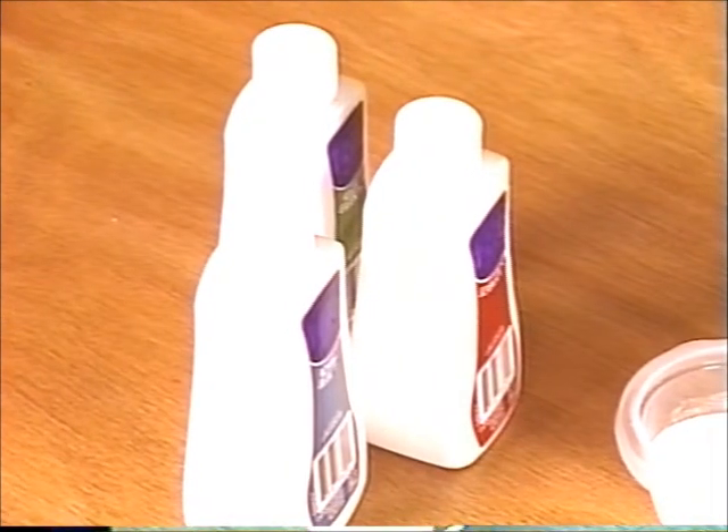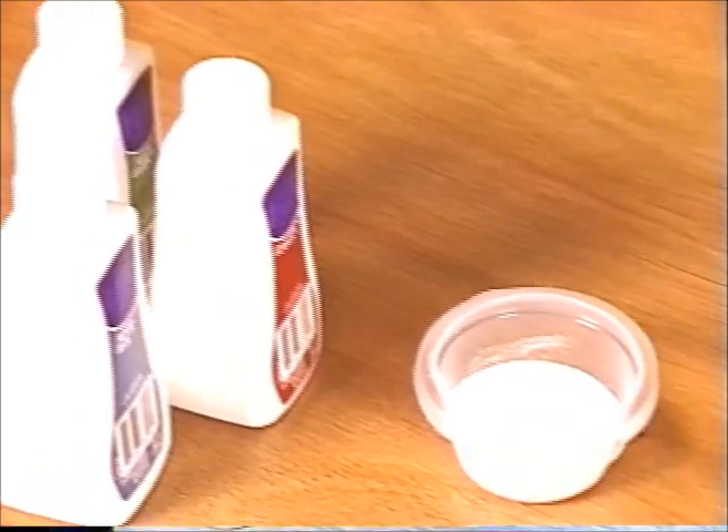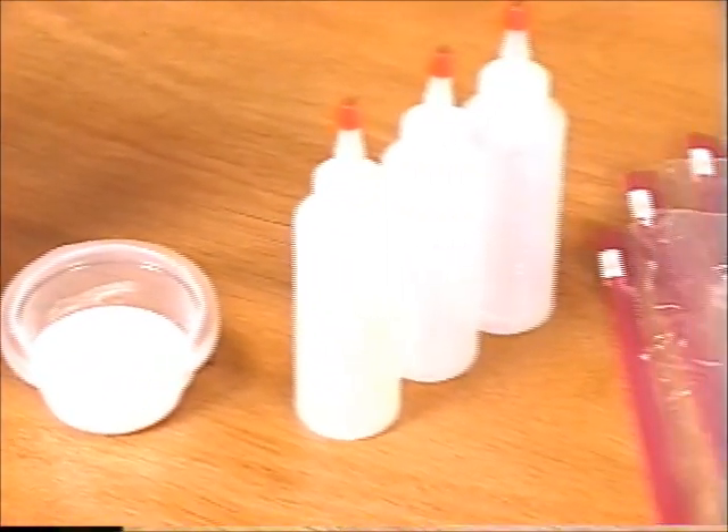To dye the t-shirts, you'll need two or more colors of fabric dye, soda ash, plastic squeeze bottles, sealable plastic bags, and a pair of latex gloves.